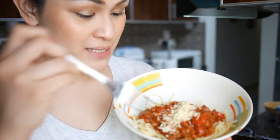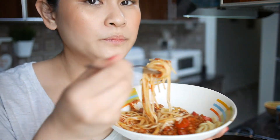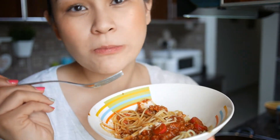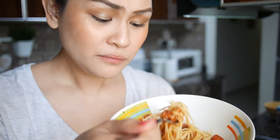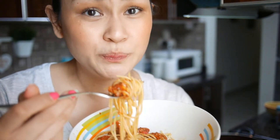Now it's time for me to taste it. Let's see — oh, it's so special! It's so yummy! I feel like I could finish all of it. It's so good, really — I'm not kidding.